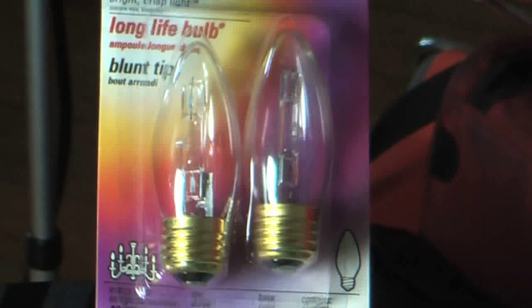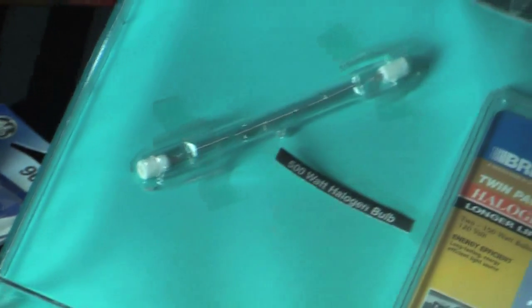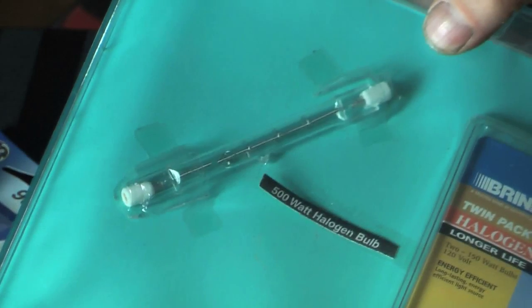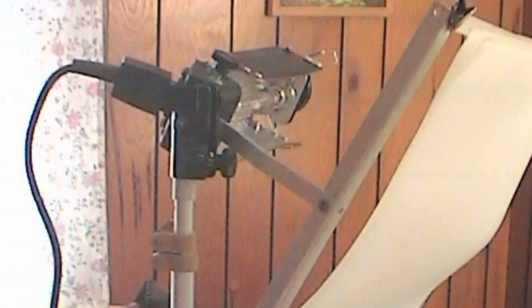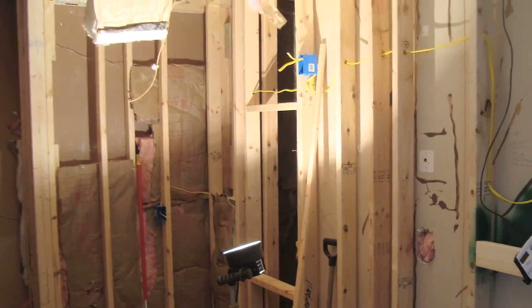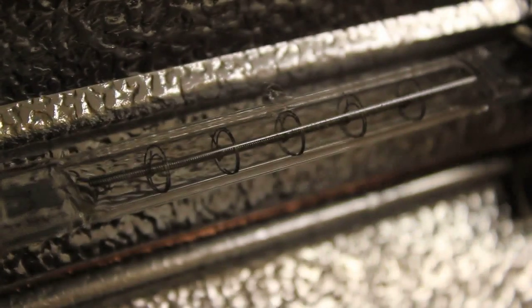For chandelier lighting, they now have halogen bulbs that are a little more energy-efficient. What we have here is a 500-watt T3 halogen bulb — probably the most familiar type of halogen bulb aside from the automotive-type ones. This particular format is actually the original format of halogen bulb, which came out back around 1962.